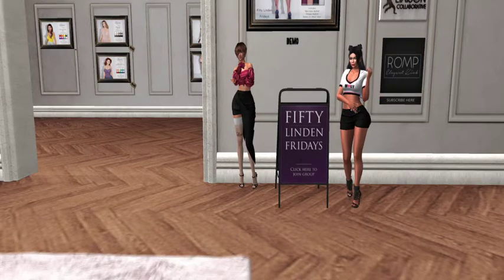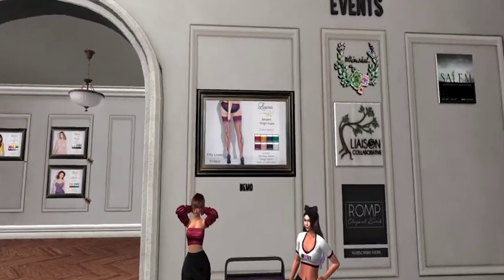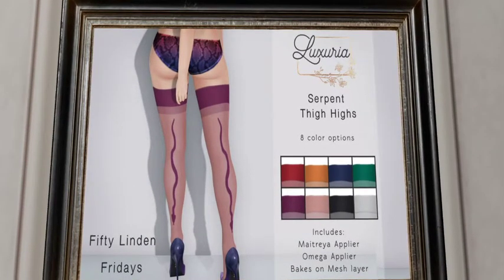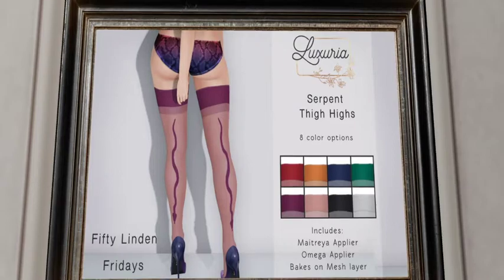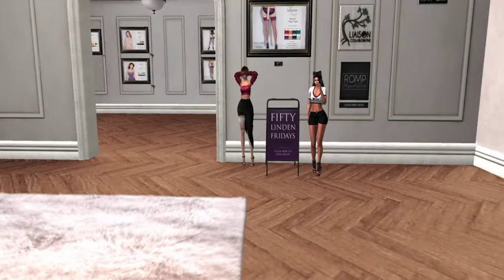We are at Luxuria and they have these fabulous serpent thigh highs for 50 Linden Friday. We're going to look at the promo board up above — they come in eight color options. Includes Maitreya, Piledriver, Omega applier, and bake on mesh layer, which is a bake on mesh tattoo layer. They are nice — you're wearing them, look at that with that skirt. I am wearing the demo.